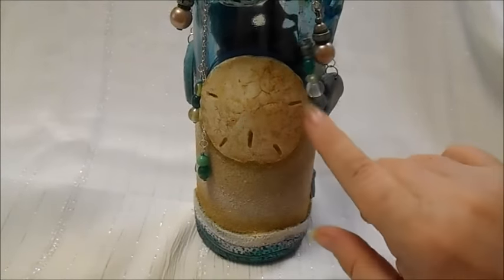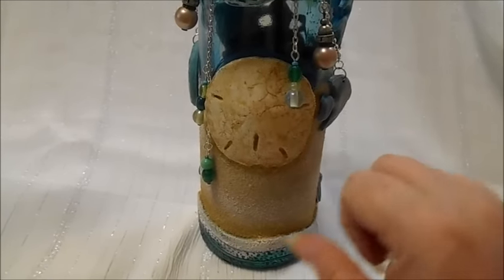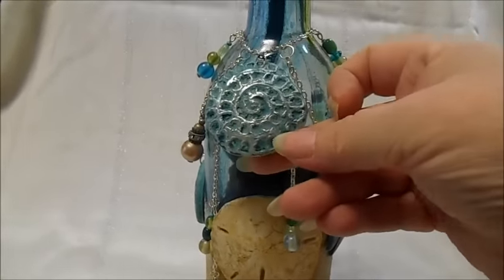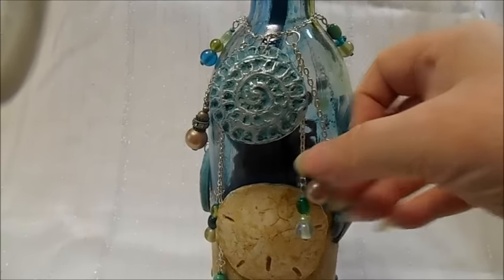This is also a formed resin piece that I formed into the curve. And this is another resin piece. A few more beaded dangles.